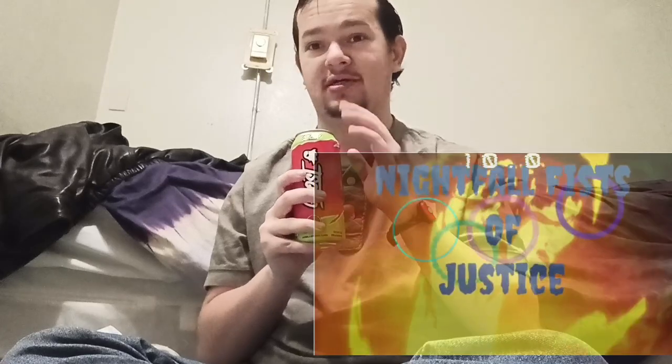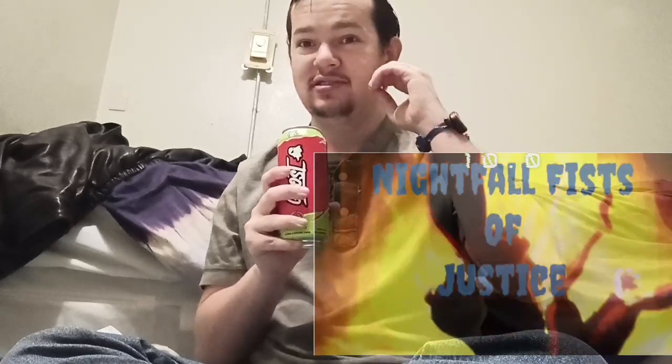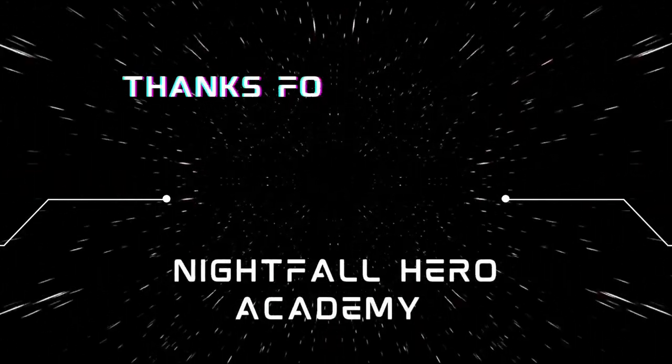See you guys later, no heroes, and see you in the next video. Also, if you want to donate, the links will be down below and in the banner — you can get my Koji links. There will be an awesome video after this if you want to check that out.